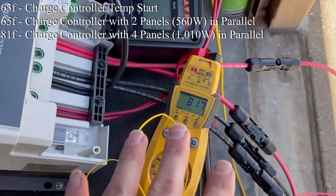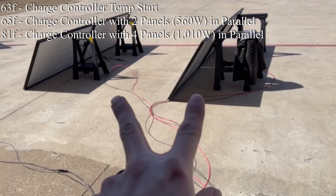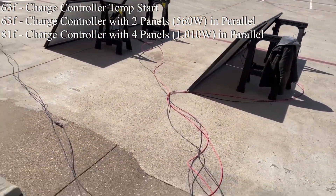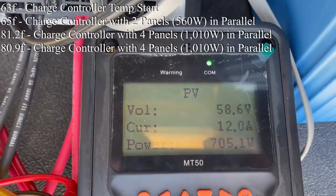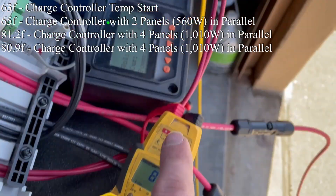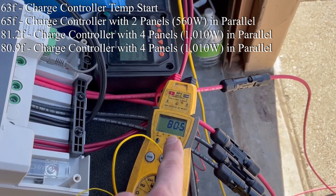About 20 minutes in, we're at 81 degrees Fahrenheit. We're going to swap over to series — this will be 2s2p because I need to keep it under 100 to 150 volts. So with four panels at 1,000 to 1,010 watts in 2s2p, our voltage is up at 58.6 volts. We're charging a 12 volt battery, and our temperature is 80 degrees Fahrenheit — about what it was when I had all the panels in parallel at voltage down in the 20s. This was the B part of the ABA test, so we're going to go back to all parallel and see what the temperature does then.